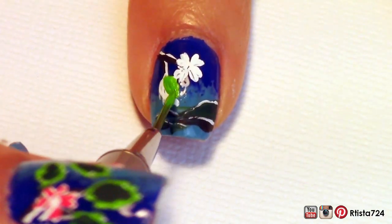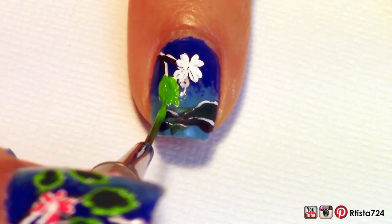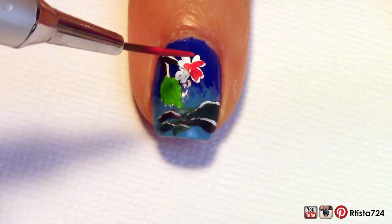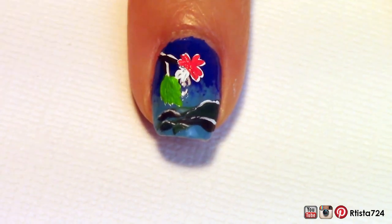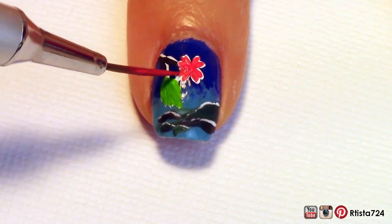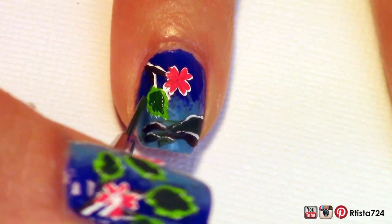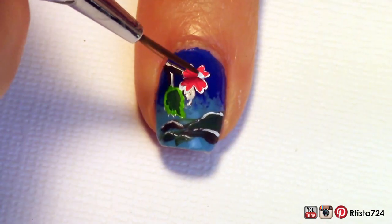After that, I went in with some green and yellow acrylic paint mixed together for the leaf, and some red acrylic paint for the flower. I tried to leave some of the white edge showing since everything on the design had a white outline. Then I went in with some dark acrylic paint for the center of the leaf and some white acrylic paint for the center of the flower.